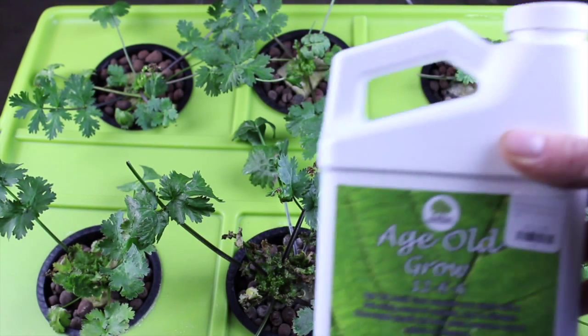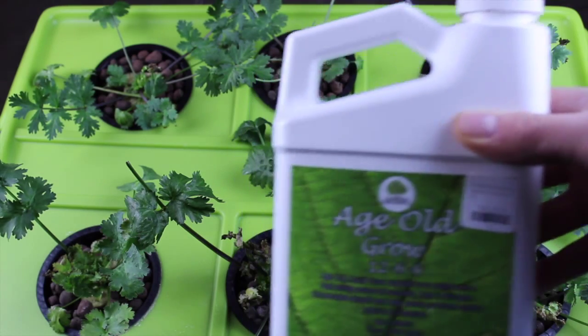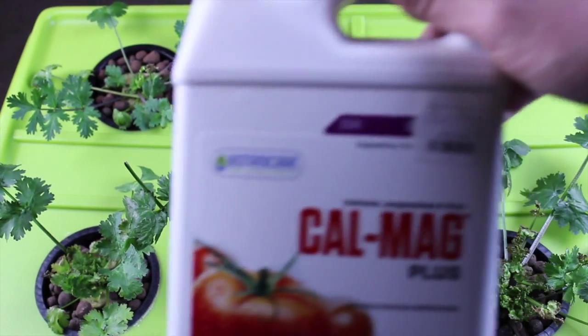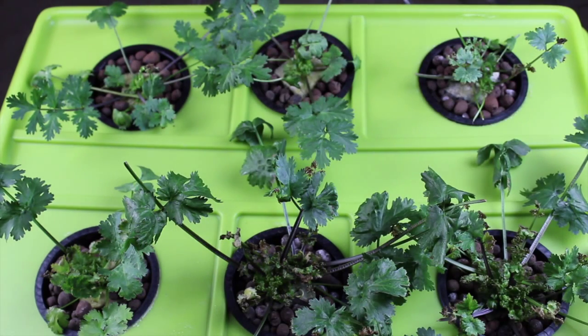The nutrients that we're using for this grow is called Age Old Grow, and we picked it up for $12.95 at our local hydroponic shop. Part of the goal of growing the cilantro this way was to keep the nutrient cost as low as possible. And seeing we're using reverse osmosis water, supplementing with Botanicare's CalMag — that's because reverse osmosis water doesn't have any calcium or magnesium in it that you would get from your tap water or water outside.